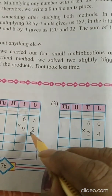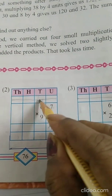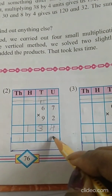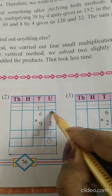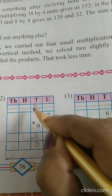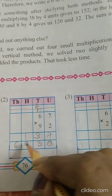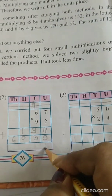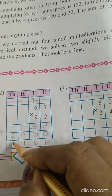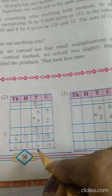Now the next sum. 2 sevens are 14, write 4 over here, 1 carry. 2 sixes are 12 plus 1 is 13, write 1 here and 3 here. Now multiplying with the tens number — first put a 0 here. 9 sevens are 63, write 3, carry 6. 9 sixes are 54 plus 6 is 60. Now put a plus sign and add: 4 plus 0 is 4, 3 plus 3 is 6, 1 plus 0 is 1, and 6. Answer: 6164.